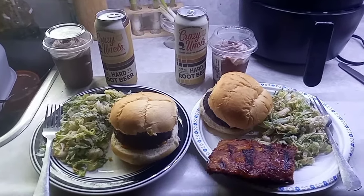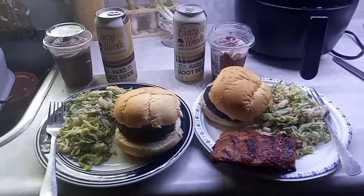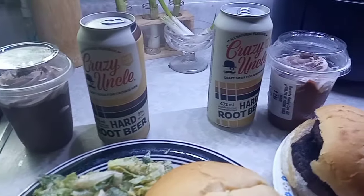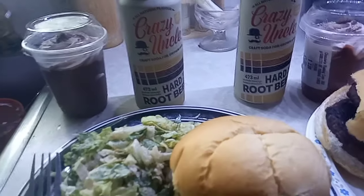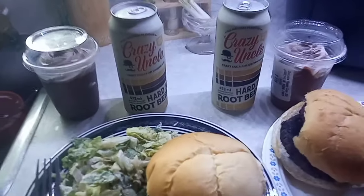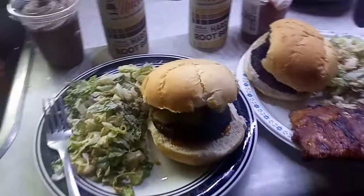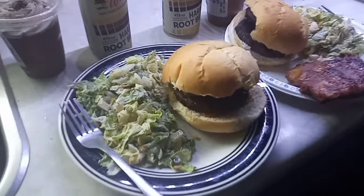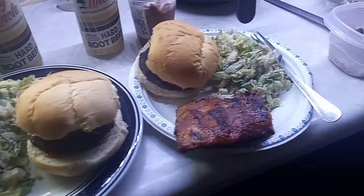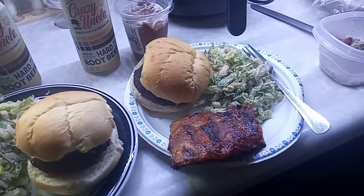Today was supposed to be a barbecue day and it started raining, but I forced Jay to make the barbecue anyways. He picked up this Crazy Uncle root beer at the liquor store — we're going to try that tonight. It's an adult drink. He made hamburgers on the barbecue, so I've got hamburgers, pickles, cheese, ketchup, mustard, mayo, and a side of caesar salad. He has half a rack of ribs that I picked up in my last haul, along with a side of caesar salad — and he's doing a double stacker.